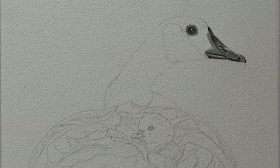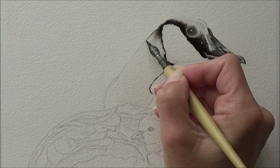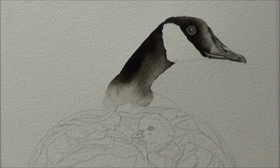Once that was done I wetted the head and neck of the goose and then used my dip pen again to add neat black ink. I really like using the dip pen in this way because it allows you to add in the shape of little feathers, like on the neck of the goose, that a larger paintbrush wouldn't. With the outline done I could go in whilst the paper was still wet and flesh out the rest of the goose's neck.